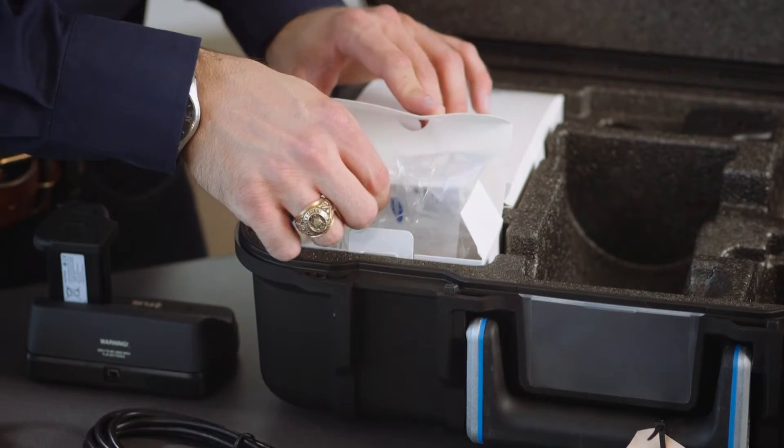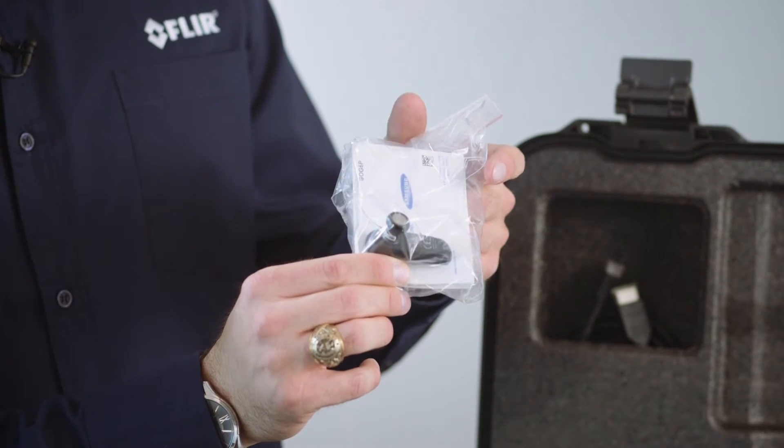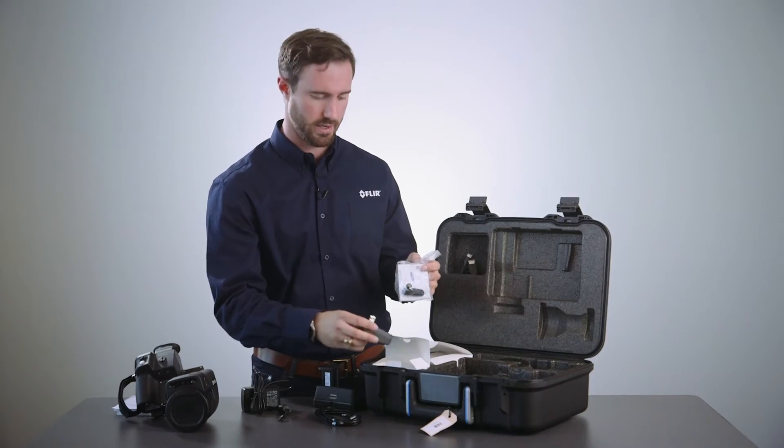In the second accessories box we have a Bluetooth headset which allows you to add your own voice annotation if you're recording live imagery to the camera directly, along with its own power supply and power cable.